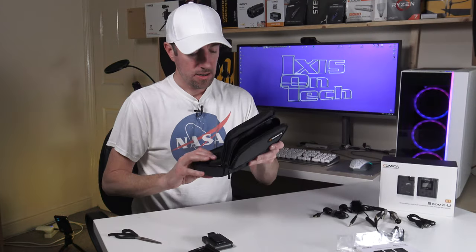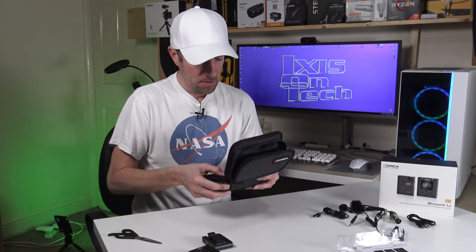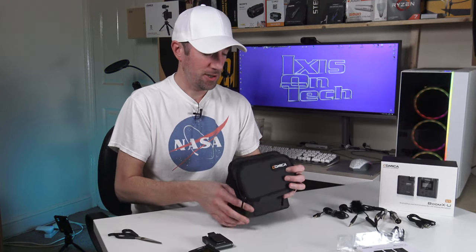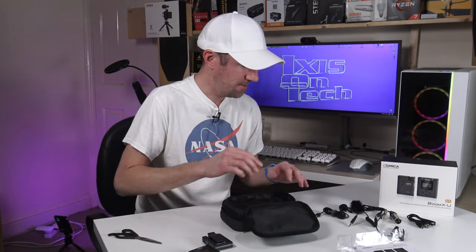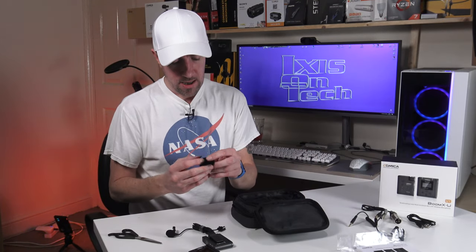There's also the padded case and a silica gel packet — not to be eaten, of course! The packaging is spot on — well done, Comica. So let's wire all this up, turn everything on, and do the all-important sound test. I need the microphone and the dead cat windshield.